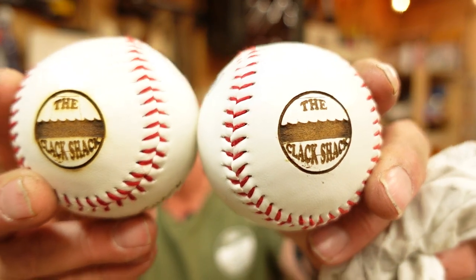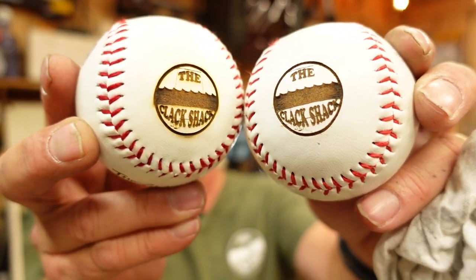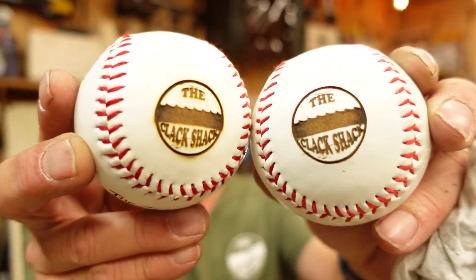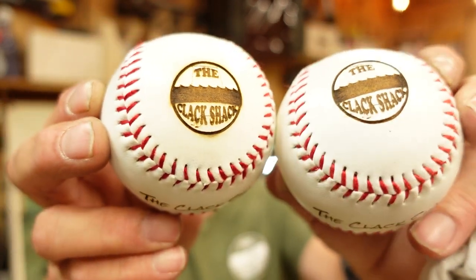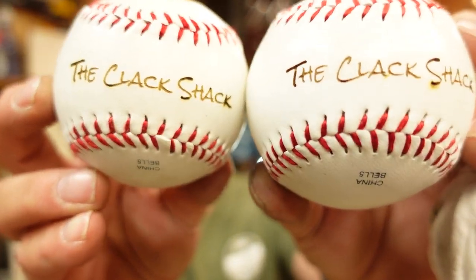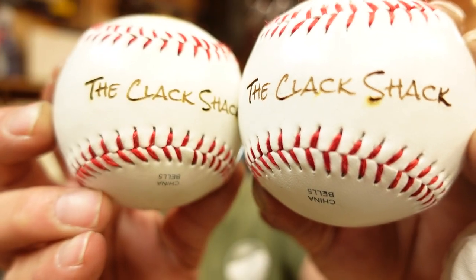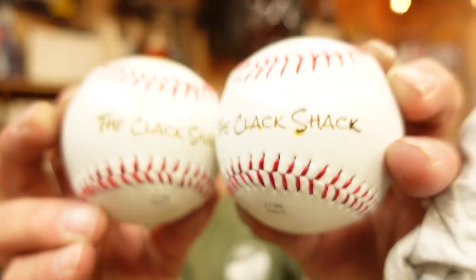So these are the two that I did. You can tell which one was masked and which one was not. This one here was masked; this one had nothing. Depending on the look you're going for, you may not want to mask — you may just want to take your chances and go for it. You can see the text on both of them probably got about the same amount of distortion and darkening. I'm going to set these over here and grab up our final contestant.